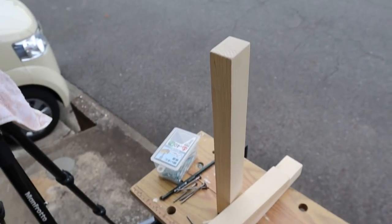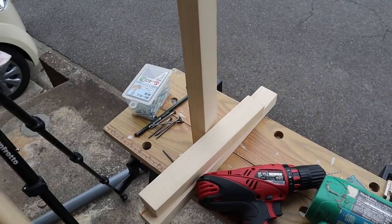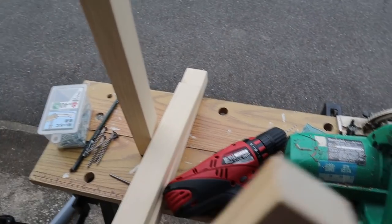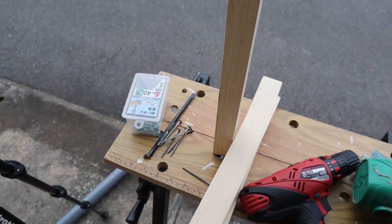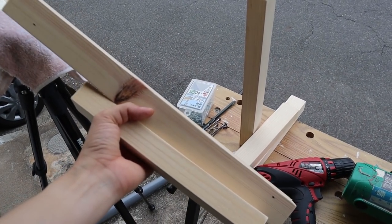Now that we've got all our pieces cut out and sanded, we just have to put them together. I'm going to pre-drill some holes and then screw them together using some screws. We'll see how it turns out in just a while.